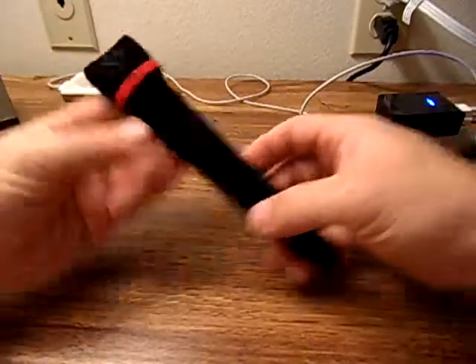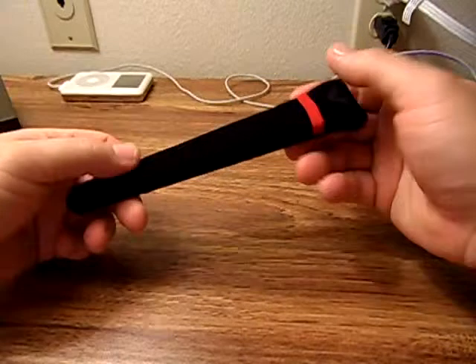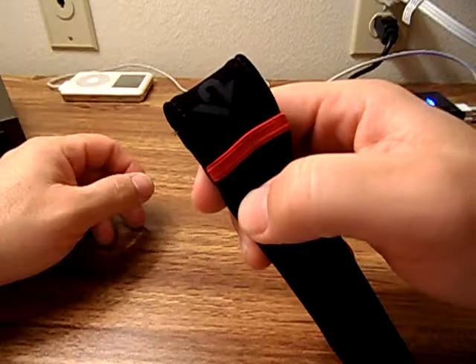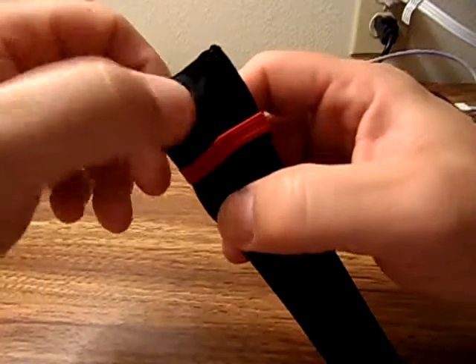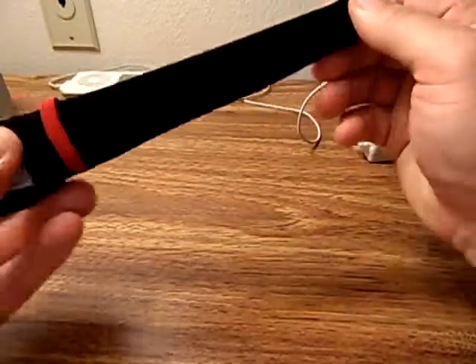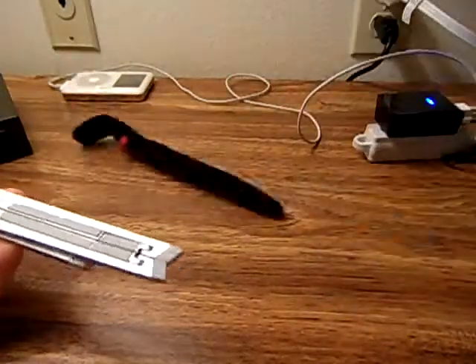Hey guys, today we're going to take a quick look at the 12 South Compass in the plain aluminum version. We did a video on the black one that Diana had. This is the 12 South Compass — a nice little case right here that you throw in your bag. It's not just soft; it's hard aluminum to keep it from scratching up your tablet.